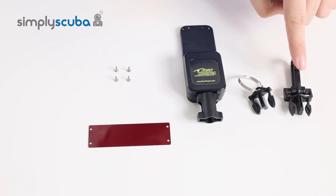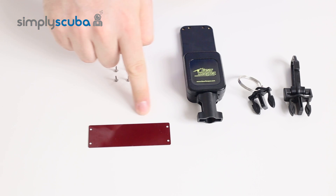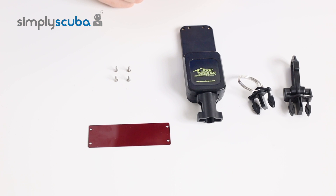Inside the box, you get two different types of pinch clips that will attach to your BCD. You also have the retractor unit itself, a red piece of flexible plastic that will attach your wrist computer to the retractor, and the four screws that are required.